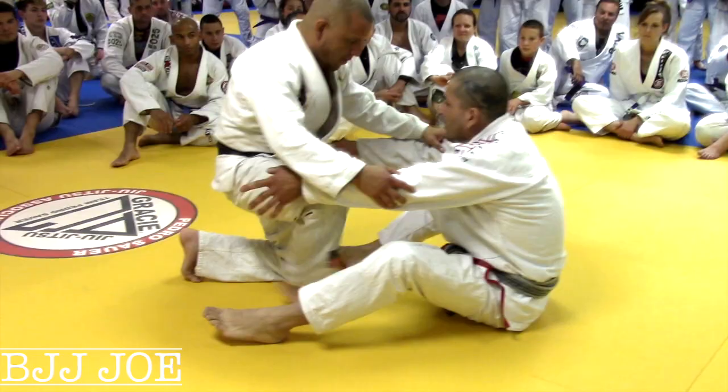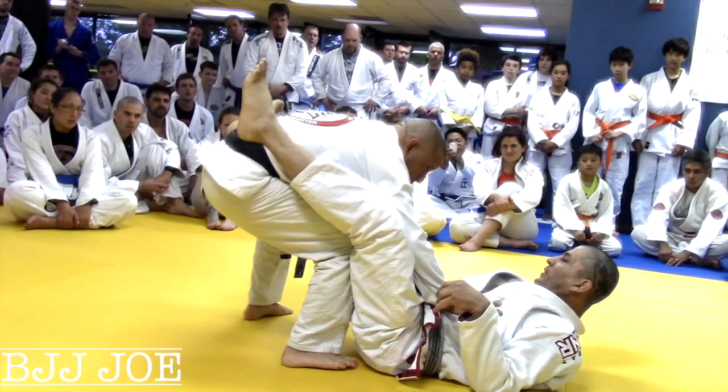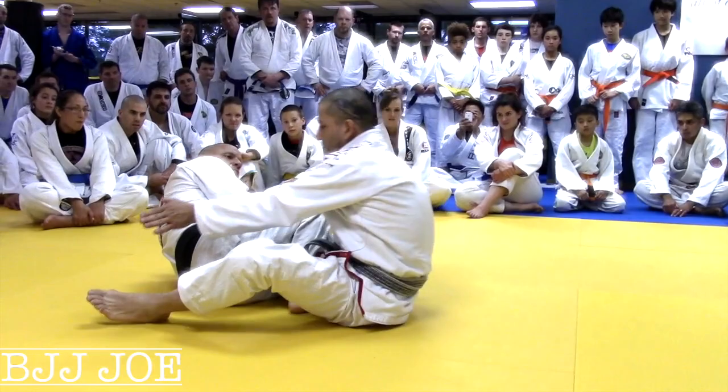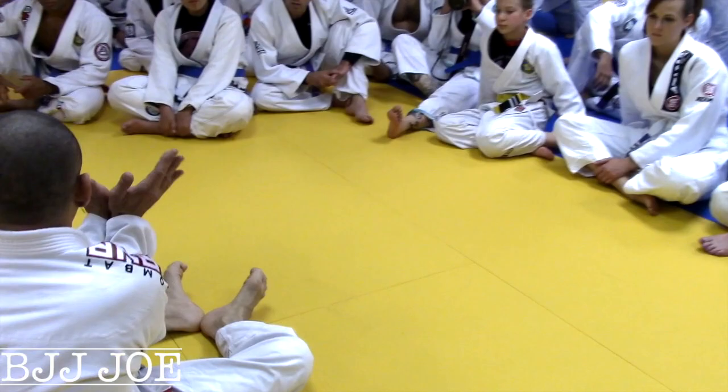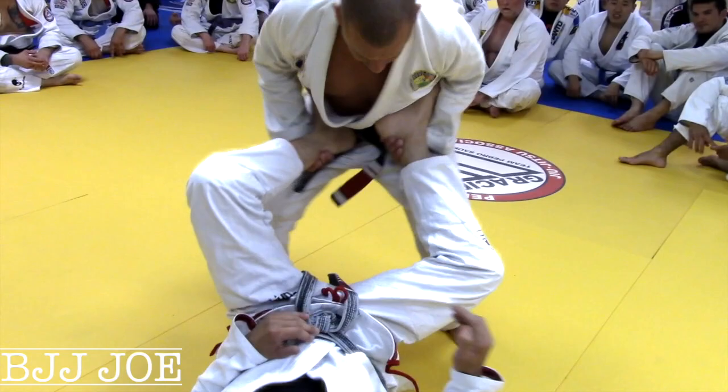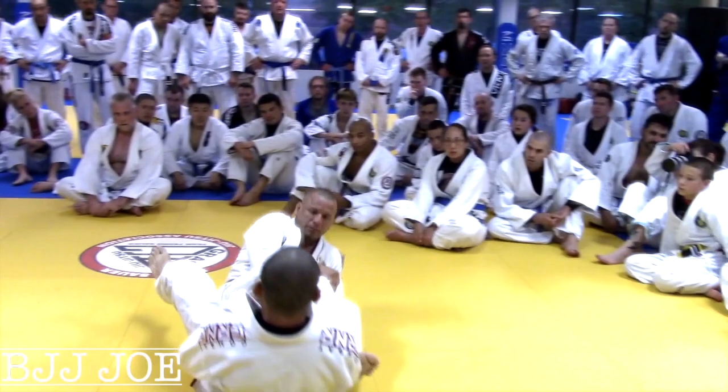A leg lock happens usually because the guy is standing and you lift your legs too much — he's gonna go for it. Anytime you leave your legs up around his waist like that he's gonna go through. So to avoid a leg lock right away, I like to put my heels almost like I'm about to grab his waist. Right there, he has a hard time even trying to get a leg lock.